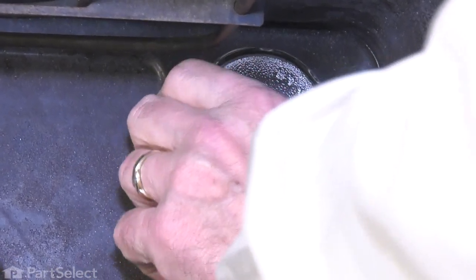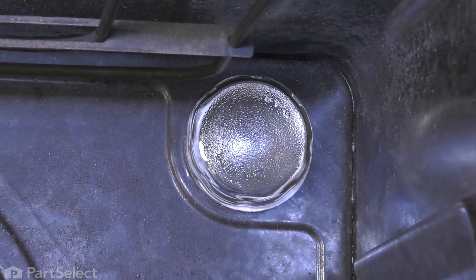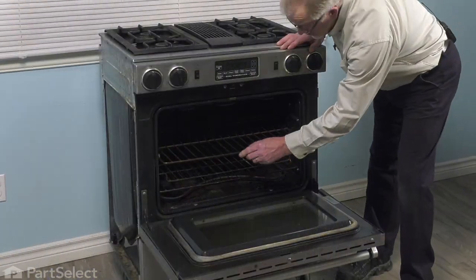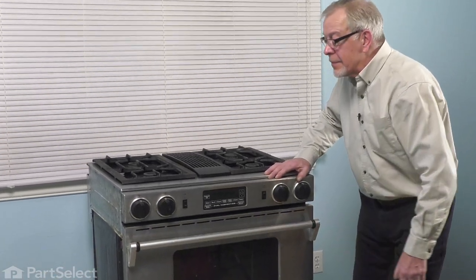Just thread it in until it's snug. Now we can put the racks back in. We'll just push the rack all the way back into the oven and close that up. To ensure that you don't damage the new light lens, make sure that you did install that felt gasket and don't tighten it too much. Our repair is complete. Thank you.